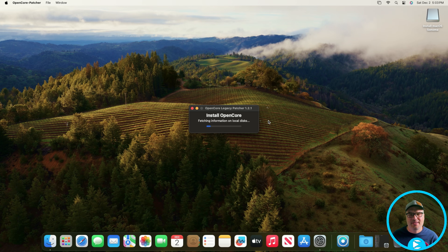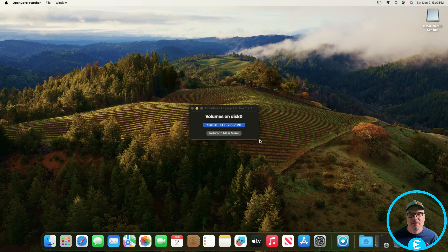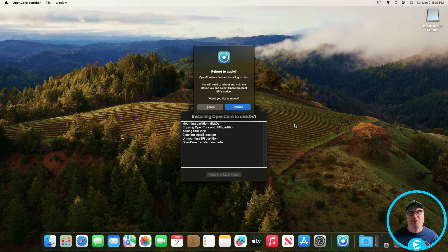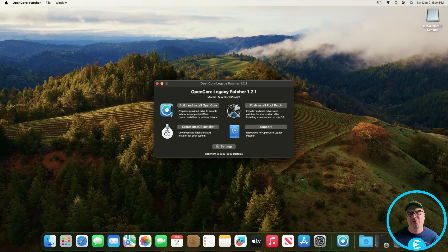We're going to install it to disk. This time it's a little different — we're going to install it to our internal drive instead of the thumb drive. In my case, this is the PNY 240GB drive. I'm going to select that, select the EFI partition, and let it install. I put the password in. Now we could reboot and boot into macOS from the hard drive, but I want to do one more thing first — return to the main menu to install the post-install root patch.